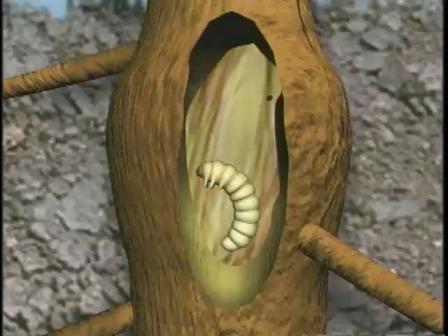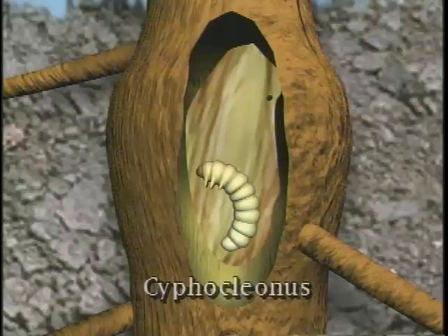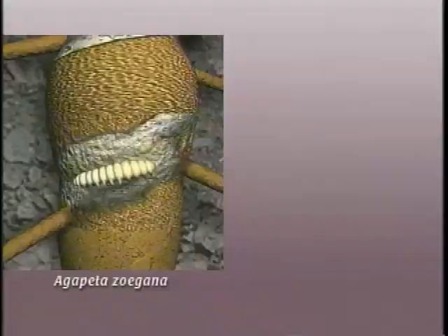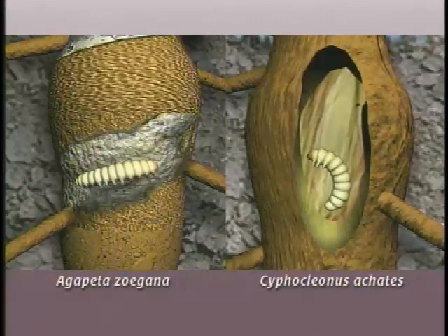To distinguish between Agapeta and Cypocleonus larvae in the roots, look for the following differences. Agapeta is a moth and the larvae are not C-shaped like the grub-shaped larvae of Cypocleonus. Agapeta larvae also have prolegs, like all Lepidopteran larvae do. Cypocleonus larvae do not have prolegs.